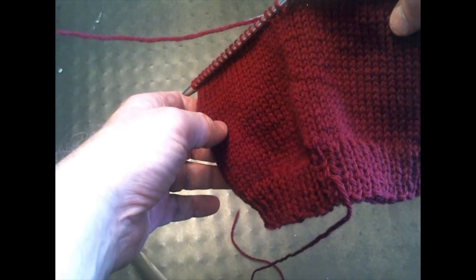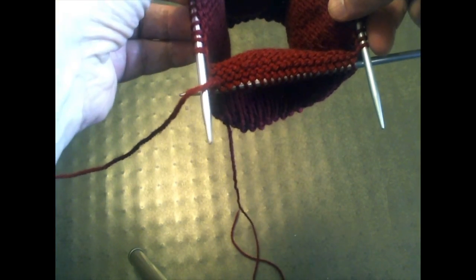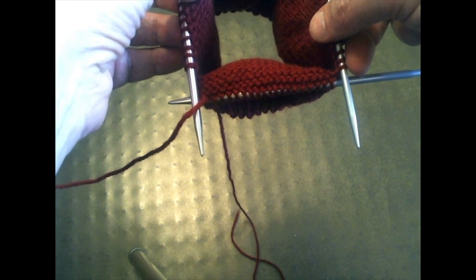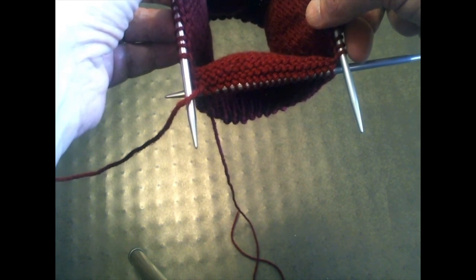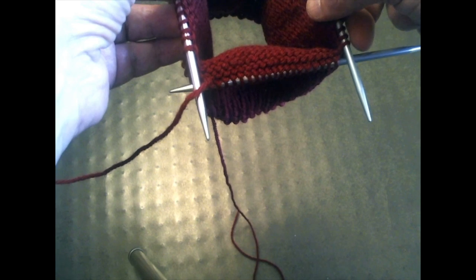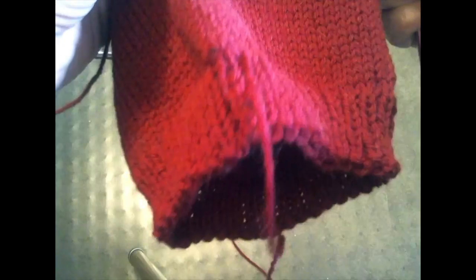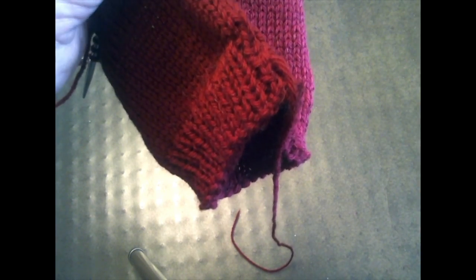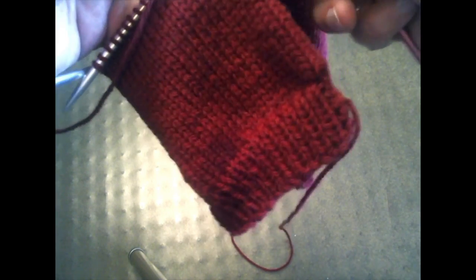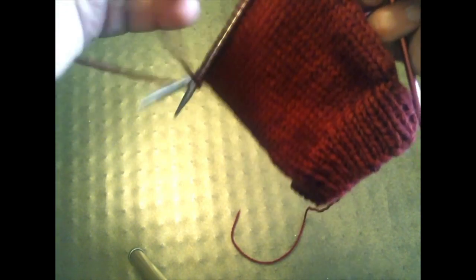Now that we've got our 25 rows of plain knitting done, we're going to start with the decreases. Decreases are going to happen using the joins of the double-pointed needles to mark where the decreases go, forming the shaping at the top of the hat. If you've used two circular needles or magic loop to make your hat up to this point, you may need to set stitch markers after every 20th stitch — after 20, 40, 60, and between 80 and your first stitch.